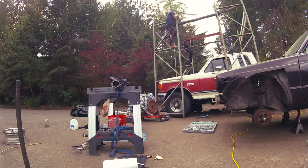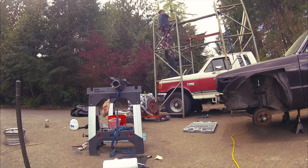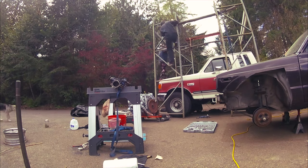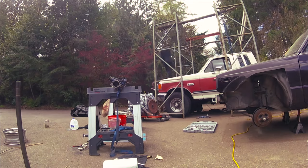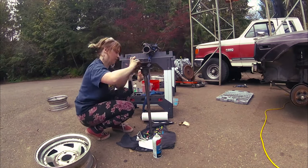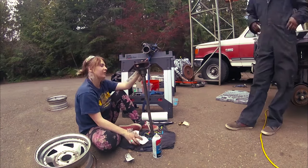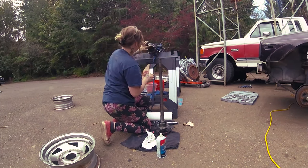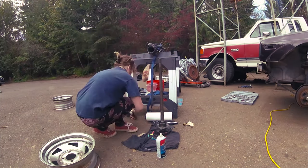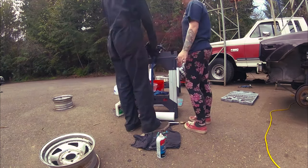It was fun just watching and being terrified, to be honest. He is extremely good at what he does — so intelligent. He's gotten much better because we keep leveling up on tools. Finally those axles are back in.